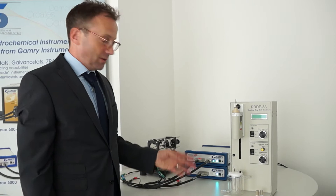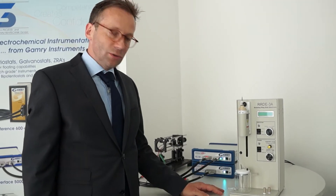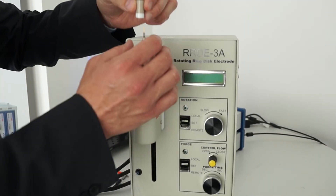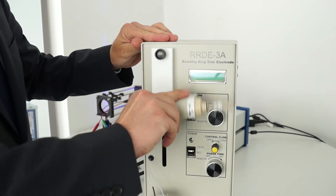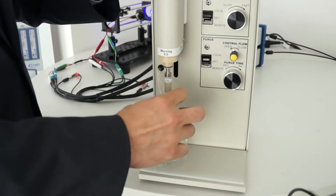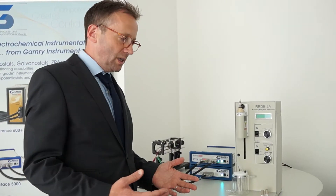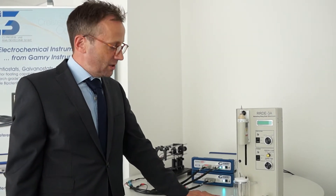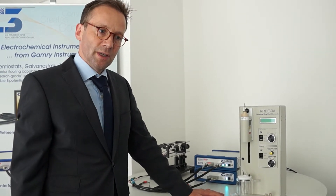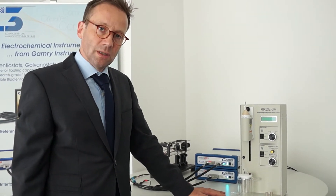Another way to make sense of this bipotentiostat setup is, for example, to combine it with a rotating ring disc electrode device, which is usable in two different fashions. The first one is the RDE working fashion, where you combine only one potentiostat with this instrument to make your setup run with a rotating electrode. This creates hydrodynamically controlled situations, which are necessary to turn off mass transport limitation, and is useful for finding out the saturation current of your catalyst without mass transport limitation.